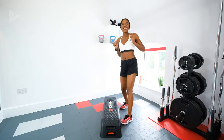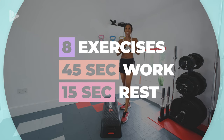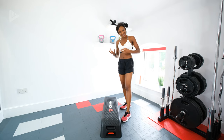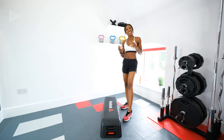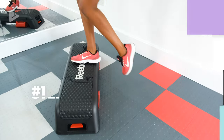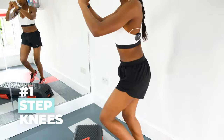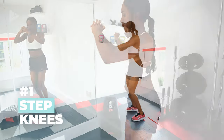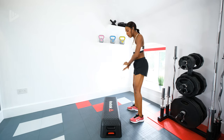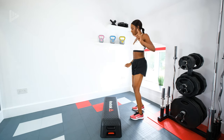This step HIIT routine is going to be 45 seconds on, 15 seconds rest, and we're going to do two circuits. The first exercise is step knees. Step onto your box, bring the knee up, step back down, swap legs, knee up, back down — alternating. Have it on the highest setting of your box if you want, or keep it low. Three, two, one, let's go.